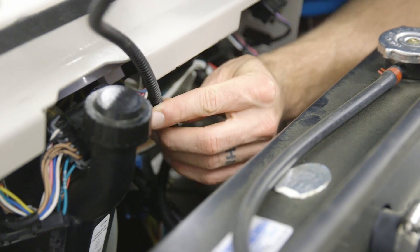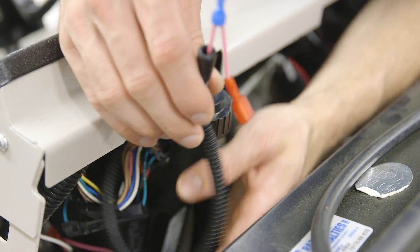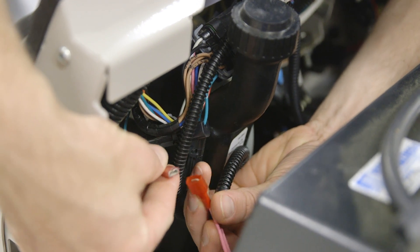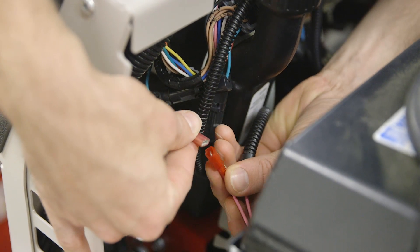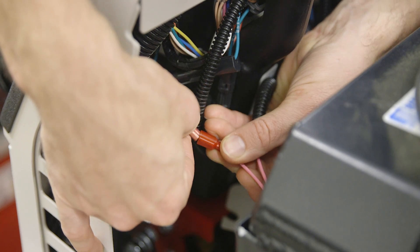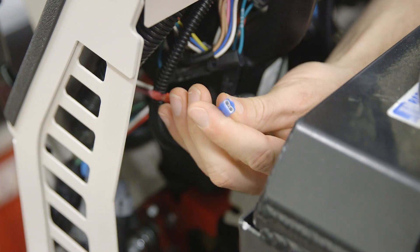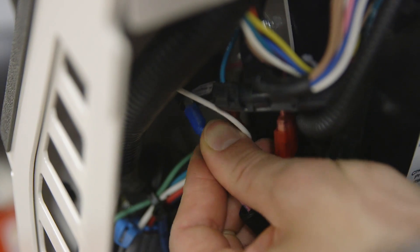Route the slope gauge wiring harness up and around the hydraulic fluid reservoir, and connect the pink wire from the audible alarm into the terminal on the harness. Then connect the blue connector back to the audible alarm.